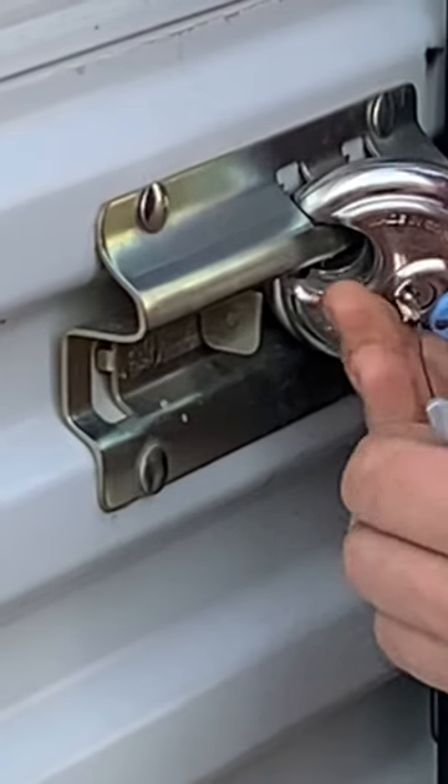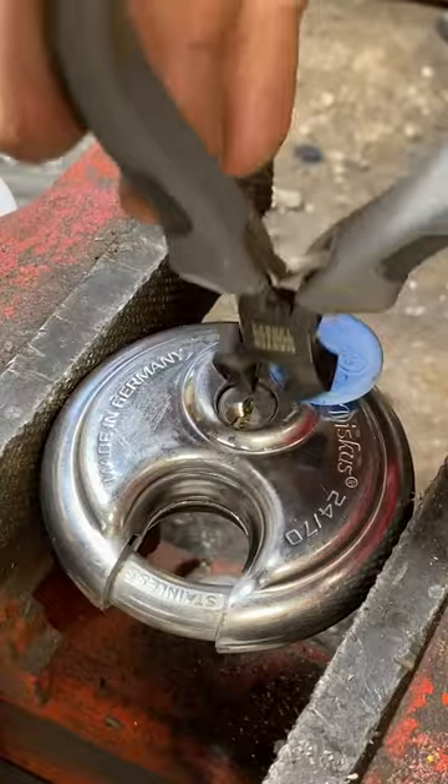It doesn't take me but a few minutes to get the snapped off key removed, then we're going to head to the shop for some practical demonstrations.